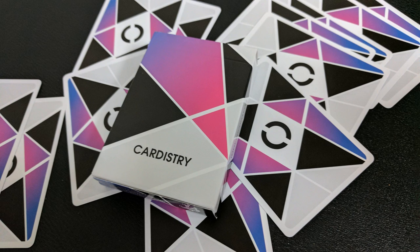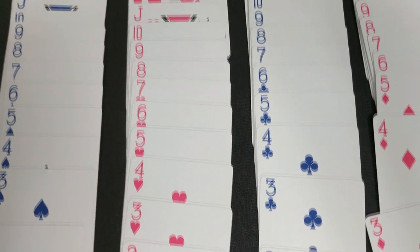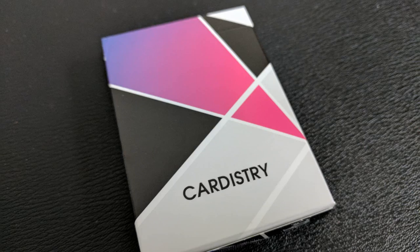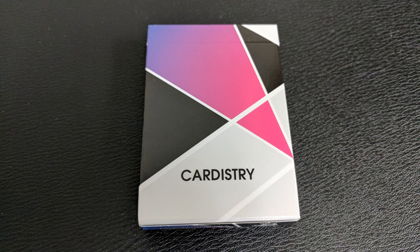It all comes to you from the United States Playing Card Company, which in my opinion makes the best cards. The front of the tuck case is all wrapped in this geometric shape — you got that black and then this magenta color. It simply says 'Cardistry' on the front. One side says it's manufactured by the United States Playing Card Company, and the other side says Bacopo.com.